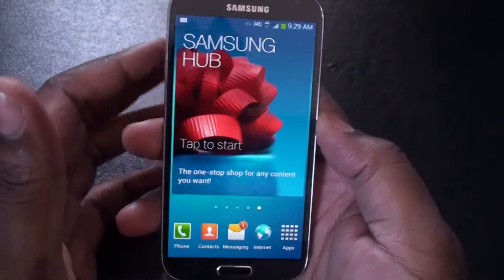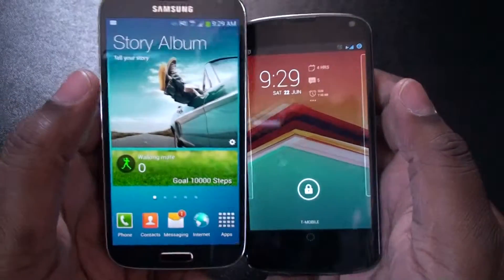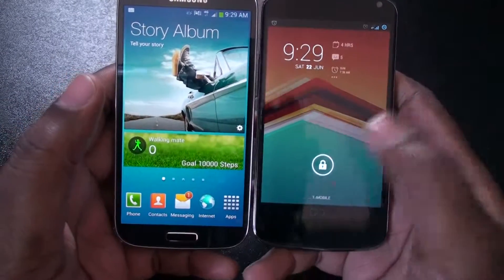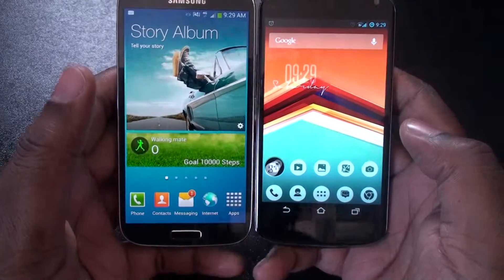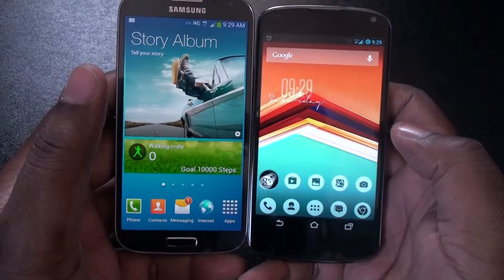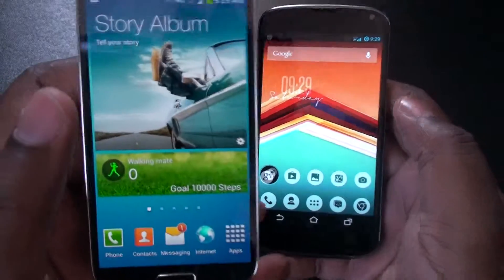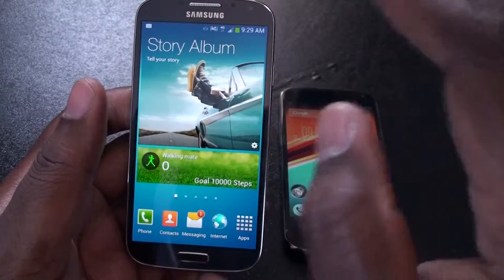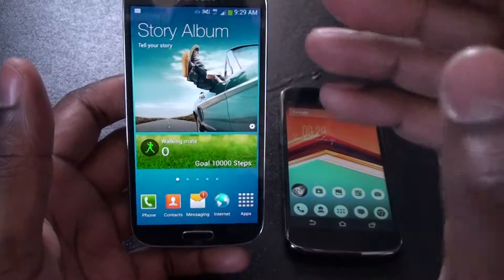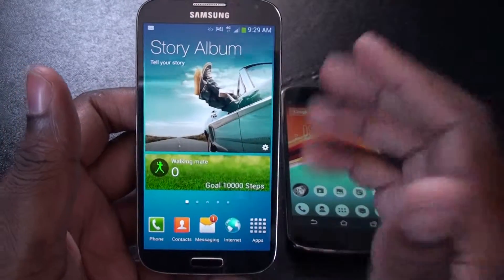But you know what I love about this phone? This 5-inch screen. This 5-inch screen is amazing. Unfortunately the Nexus 4 does have a 4.7-inch, but it makes a difference. I really like the screen. That's the biggest thing I love about this phone. Not the camera, not the speed, not the software — the screen is awesome. You've got to see it in person.